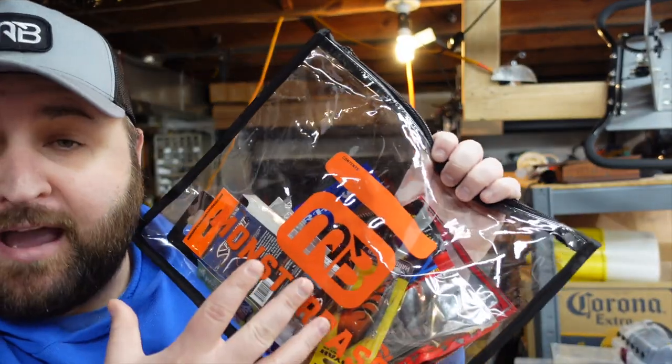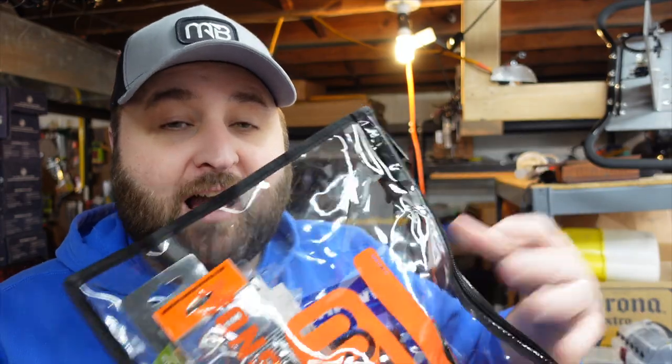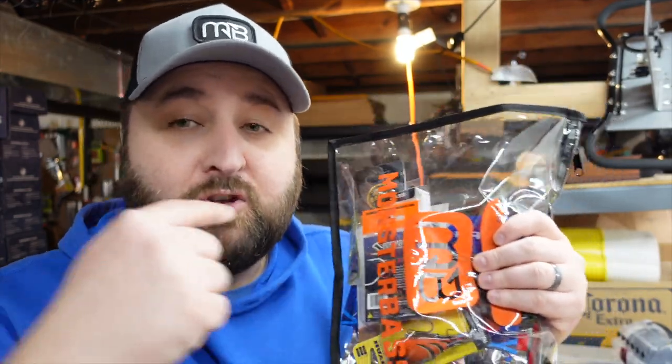Let me know down in the comments what you guys think of the Monster Bass Bag. Do you like the idea of getting a little more value for your money — something you can use day in and day out on the water, on the bank, throw in a backpack? Let me know what you think of the bag. Also, be sure to go over to the Monster Bass YouTube channel — I'm actually going to show you just how many bags of soft plastics you can stuff inside this new bag that you got this month from Monster Bass.